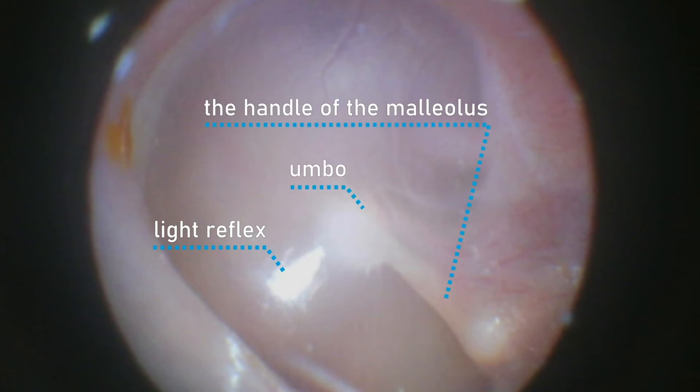On a well done examination, you can see the eardrum with a light reflex, umbo and the handle of the malleolus. This is what a correctly performed ear exam looks like.